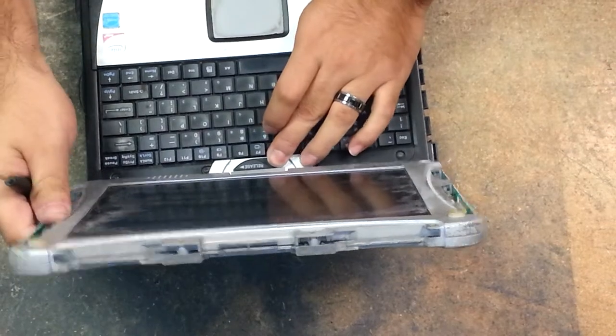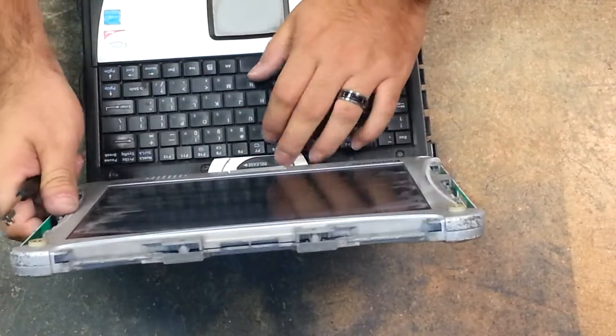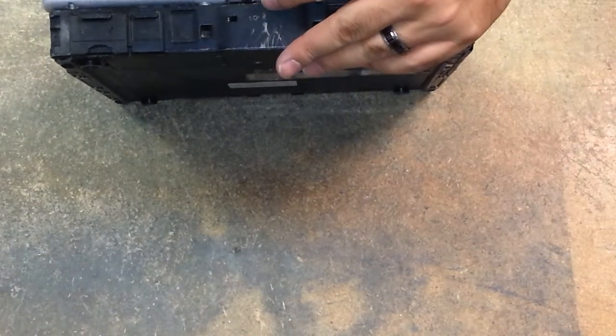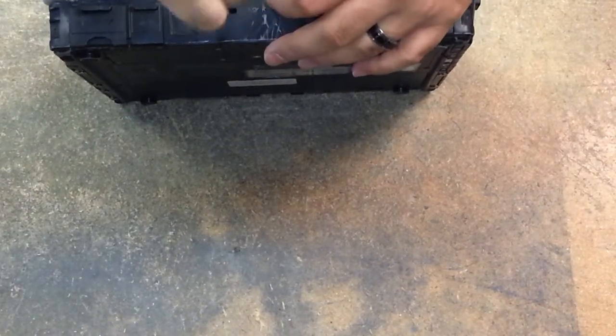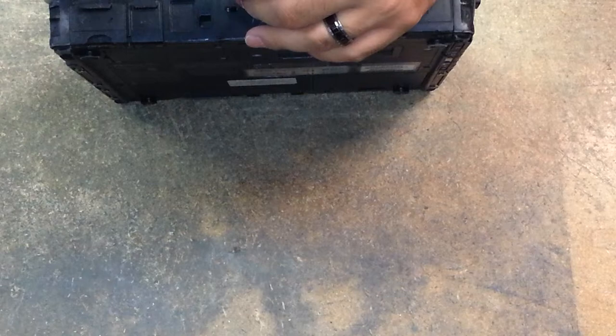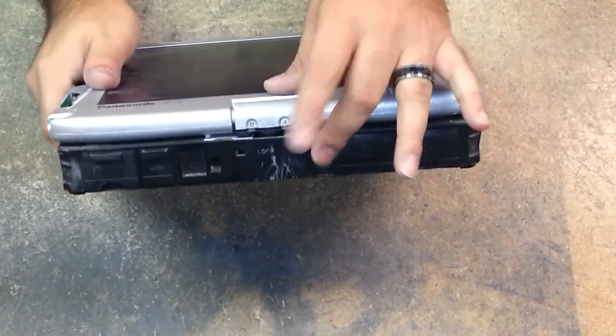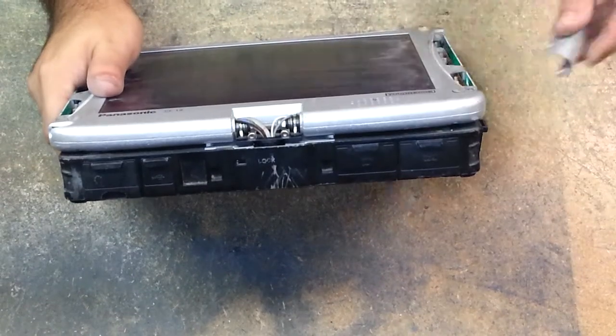You can rotate it to make it a little bit easier on yourself. Just remove the two other screws. Then you remove those four screws and simply slide it away.